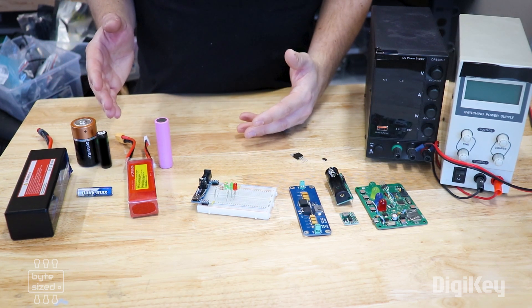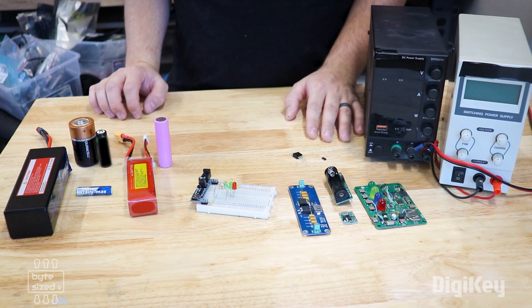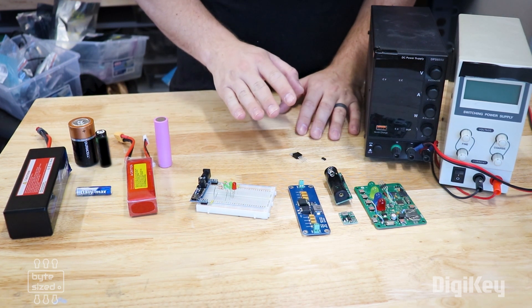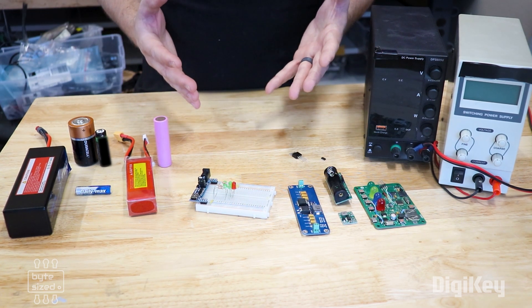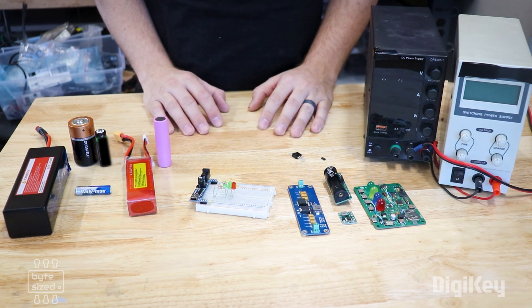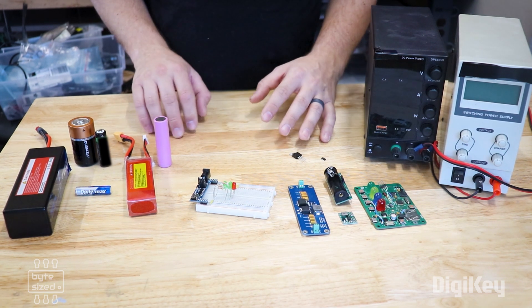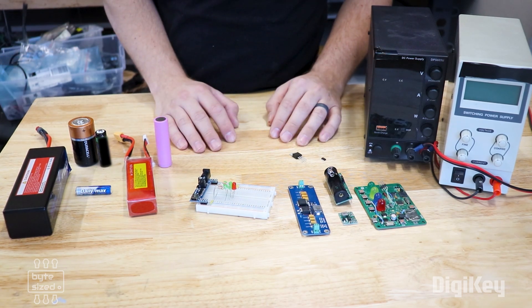Which of these options you choose will depend on how and where you use your project. If your project needs to be mobile and cannot be tethered to a wall, you'll want to consider one of the battery options. If your project doesn't absolutely need to be mobile, then using an AC power source from the wall is the way to go. It often comes down to having experience with each of these power supply options. So start building projects and try out these different options and you'll start learning the pros and cons of each one.